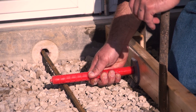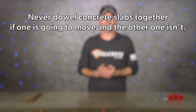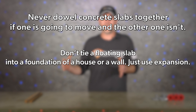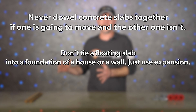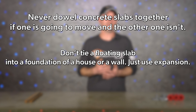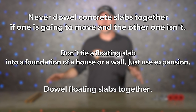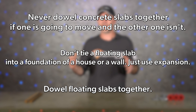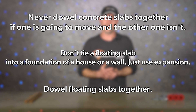To recap quickly: never dowel concrete slabs together if one is going to move and the other one isn't. It's also never a good idea to tie a floating slab into the foundation of a house or a wall — for those situations, just use expansion joint. It is a good idea, however, to dowel floating slabs together, as this will help the slabs stay even over time and reduce separation.